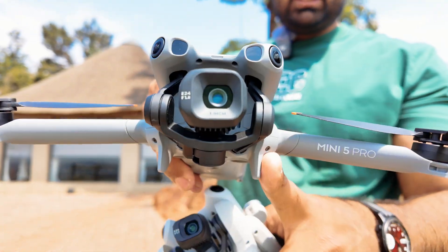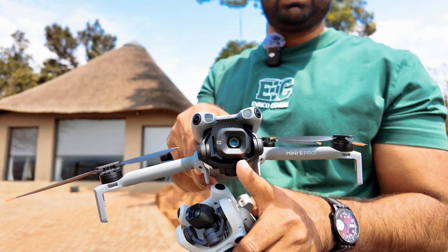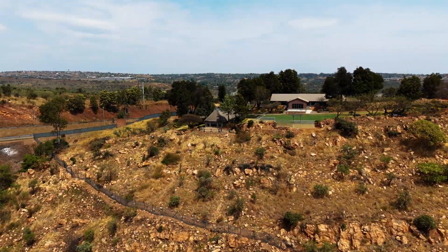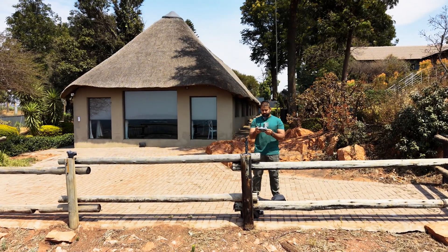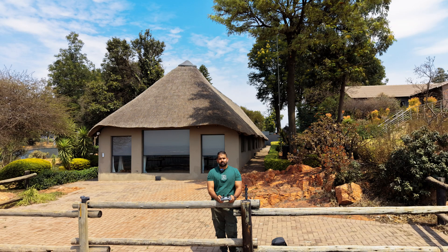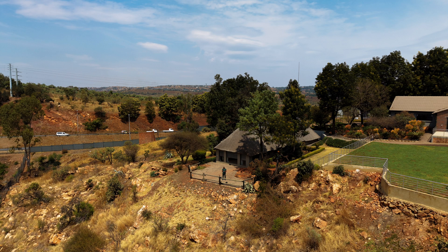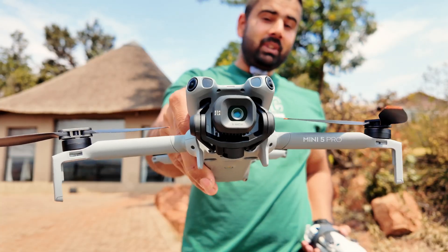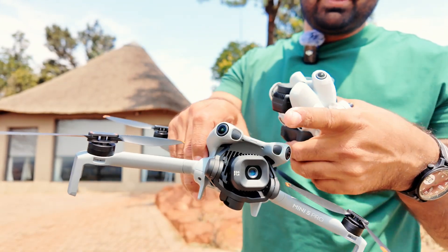In this video I'm going to test the camera quality on this drone. This is DJI Mini 4 Pro and right here I have DJI Mini 5 Pro, the latest flagship device of DJI, with major upgrades in the camera — we have a one-inch sensor, 50 megapixels, and a front-facing LiDAR.